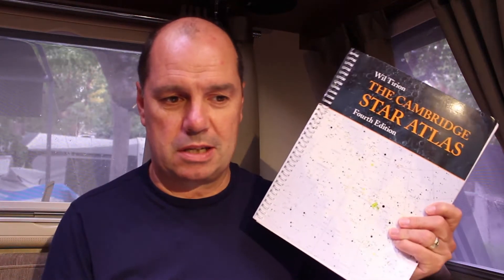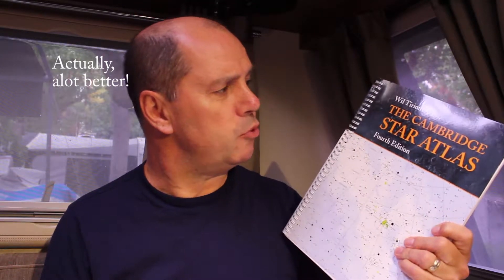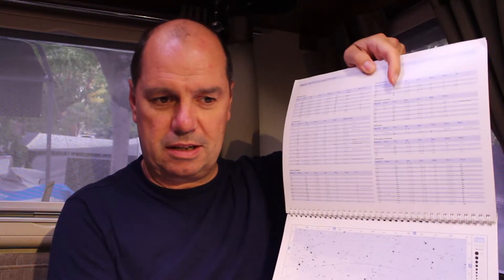So how do you do that? Well, you can use an app — you've seen me demonstrate the Sky Safari app, it's really good. But not everybody likes using an app or has a phone to use it on. So what I want to do is show you how to use something like this: a star atlas, which is a little bit better than the planisphere. It's actually the Cambridge Star Atlas, fourth edition, and inside it has a series of maps and lists of objects covering just about every part of the night sky.